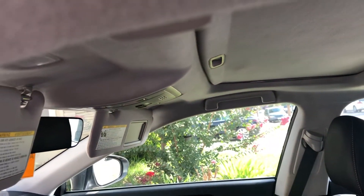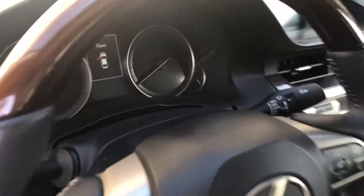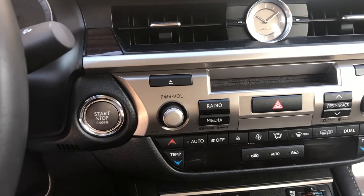Notice that the headliner is the area that has the most exposure to smoke. As we get into the vehicle, you definitely want to start the vehicle and turn it on.